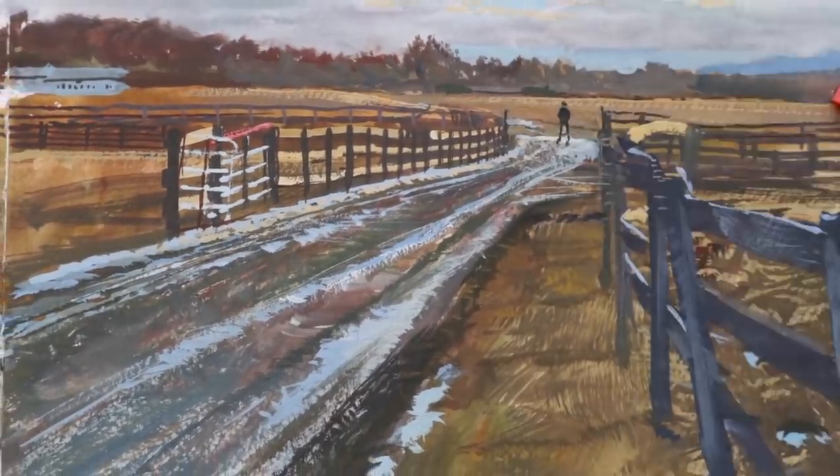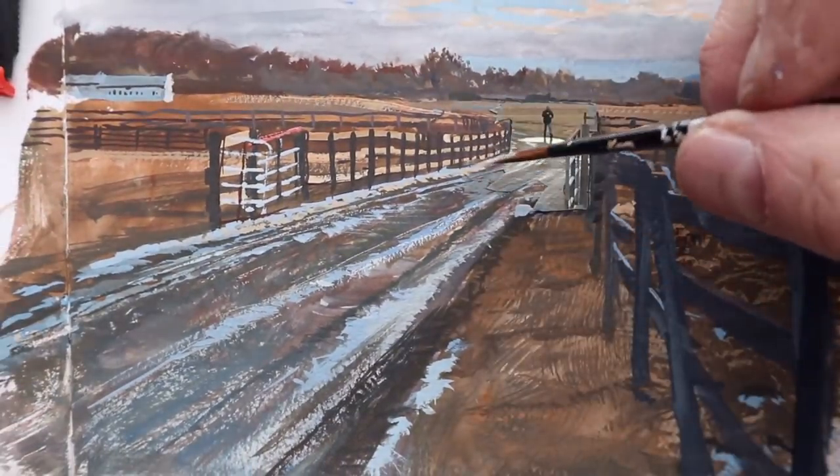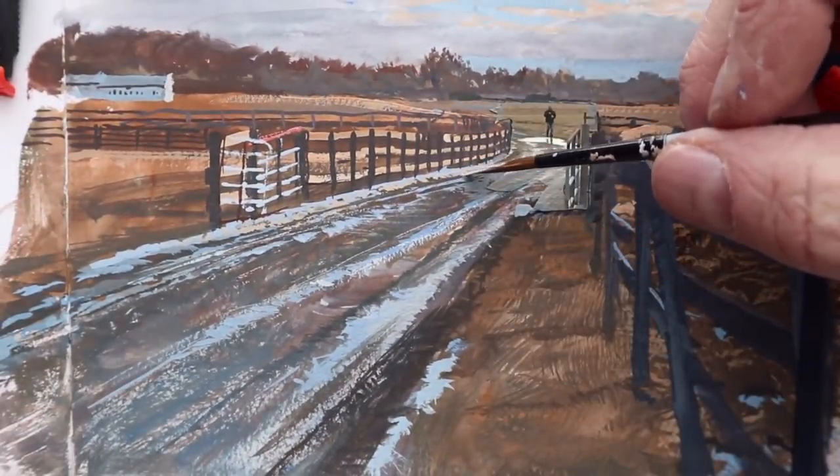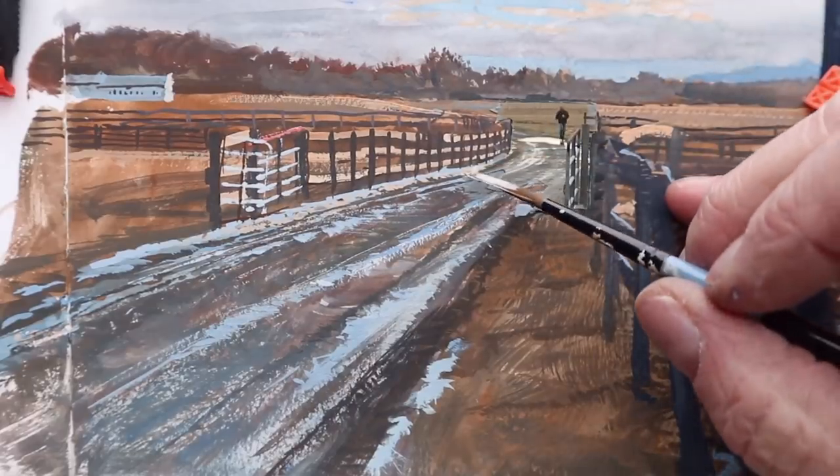Hi, my name is James Gurney. Every landscape painting is a form of magic trick. You want the viewer to believe that they're seeing through the two-dimensional surface into a real world beyond.